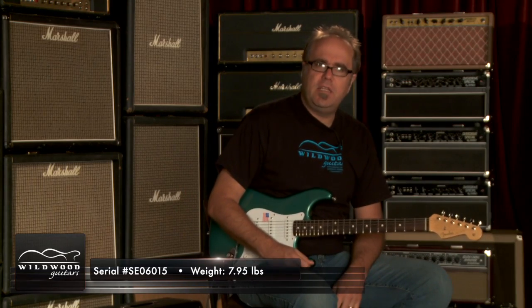Craig Caulk here, Wildwood Guitars — this is an American Vintage Thinskin 59 Stratocaster here at Wildwood.